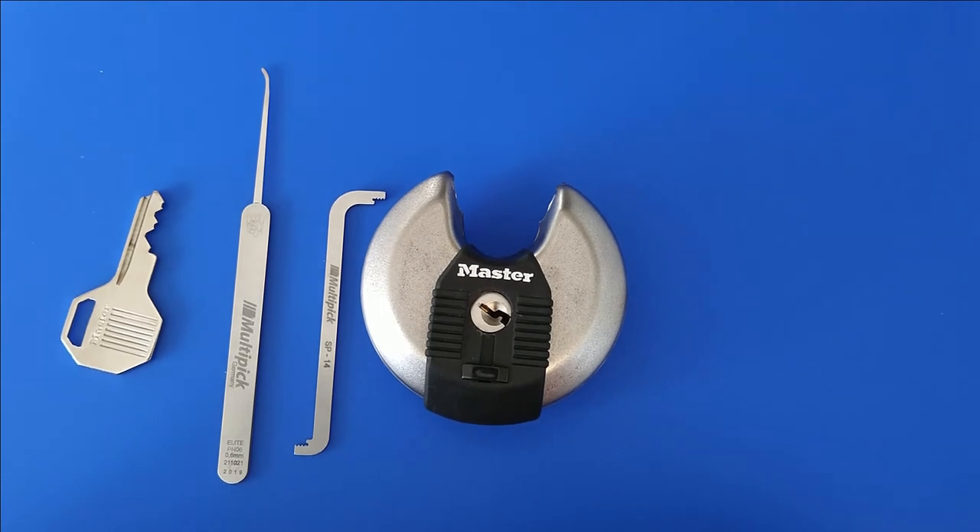So thanks, Master Lock, for supplying training locks. This is all I have — goodbye.